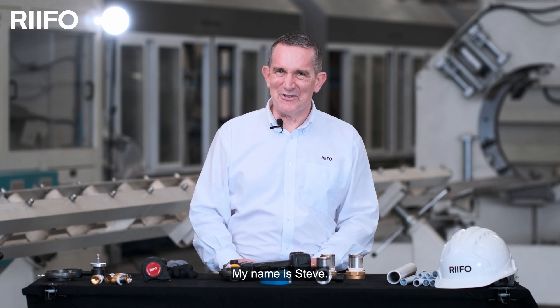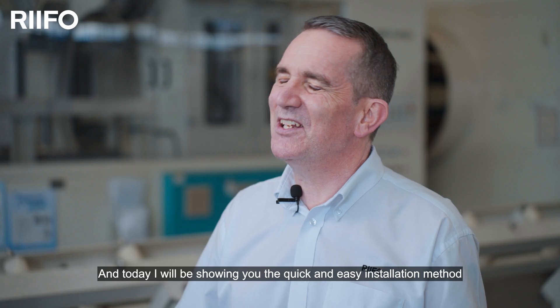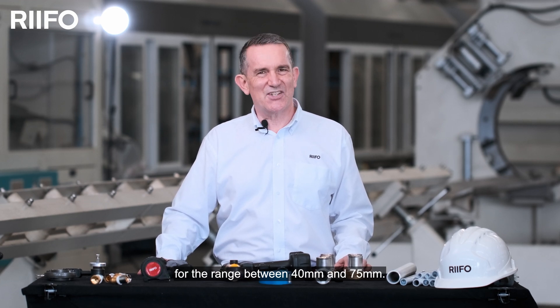Hi there and welcome to the RIFO Academy. My name is Steve and today I'll be showing you the quick and easy installation method for RIFO multi-layer pipe and the F18 press fitting system for the range between 40 and 75mm.